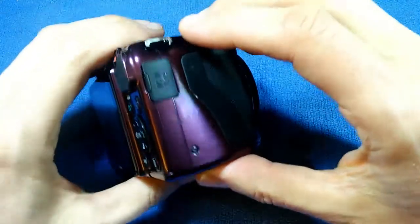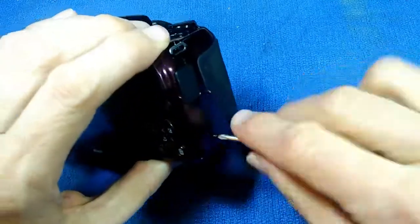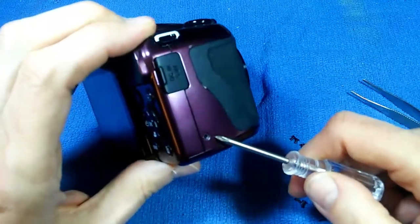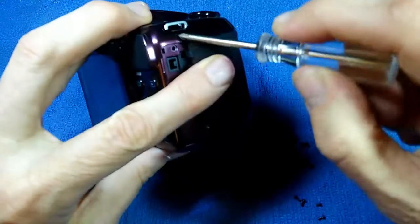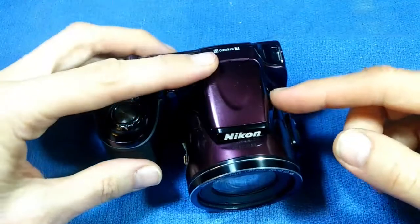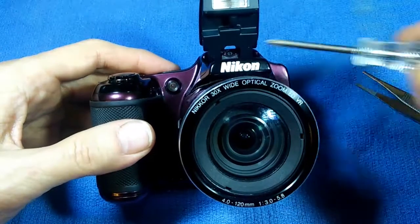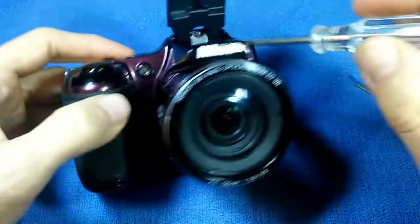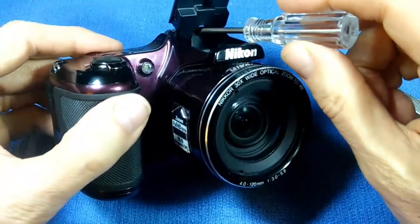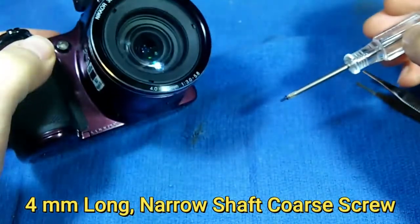We'll go to the right side and take the screws out. This one is a coarse thread screw and that one is a fine thread screw. Now we have to pop open the flash, and when we do, it reveals a screw way down deep inside. That's a little difficult to get at, and that is a coarse thread screw.